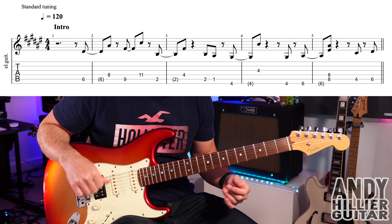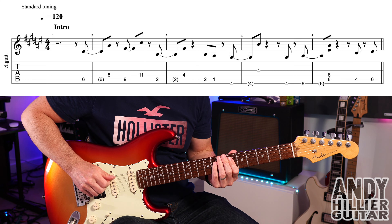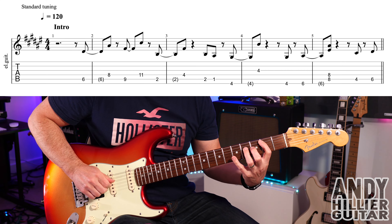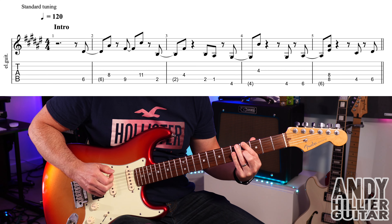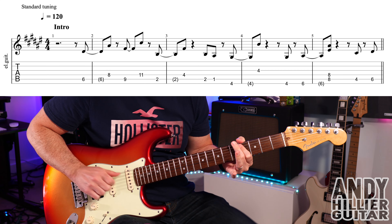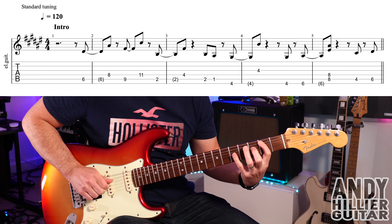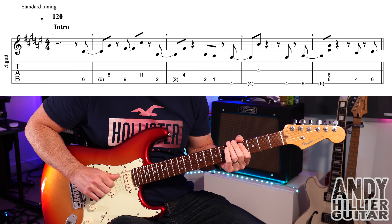We'll go into the next line, which is the verse. Let's play the whole line slowly, here we go — 1, 2, 3, 4. And up to speed.